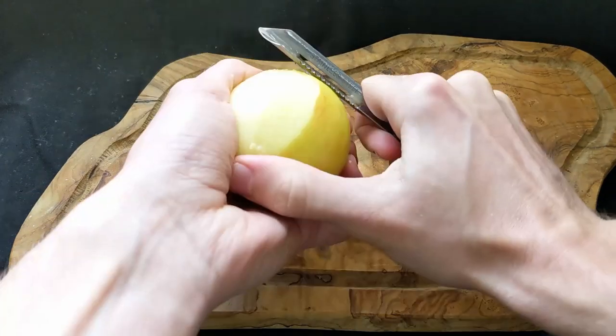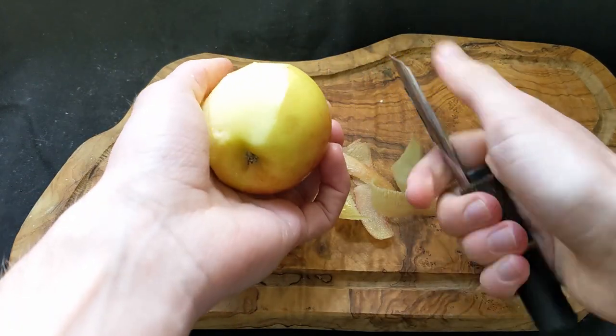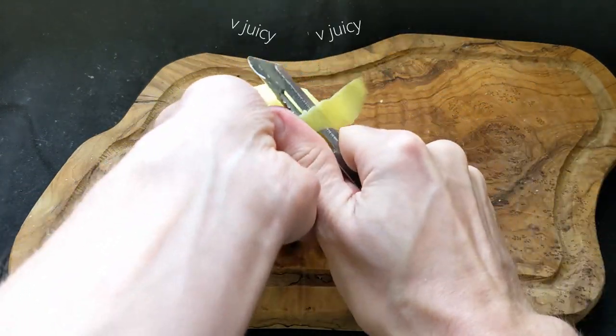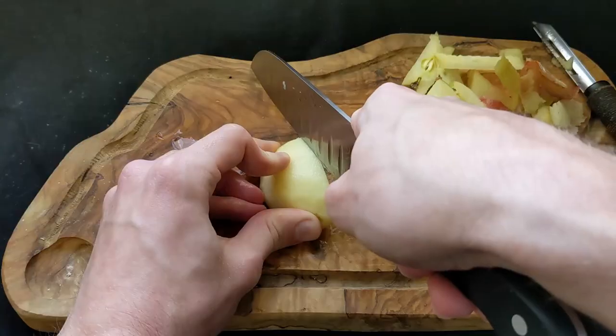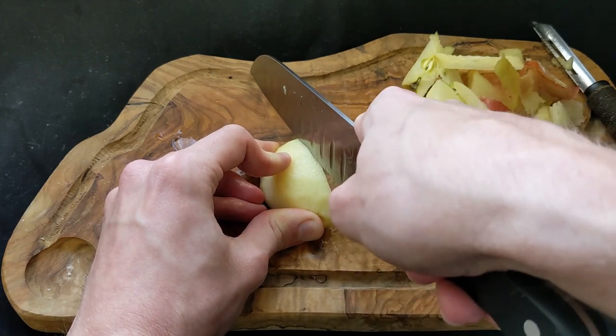The way they make the apples in the anime is they first peel them, chop them, and then stew the apple peel in water to make a kind of apple syrup. So that's what we're going to do — peel these apples and then slice them as thin as possible.